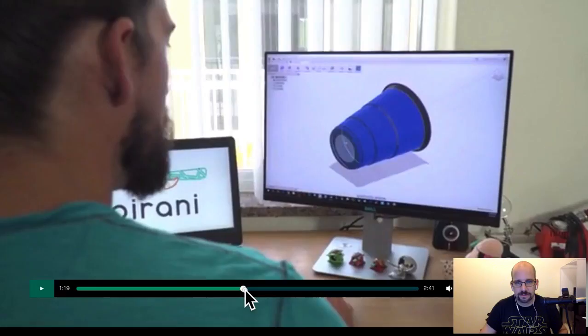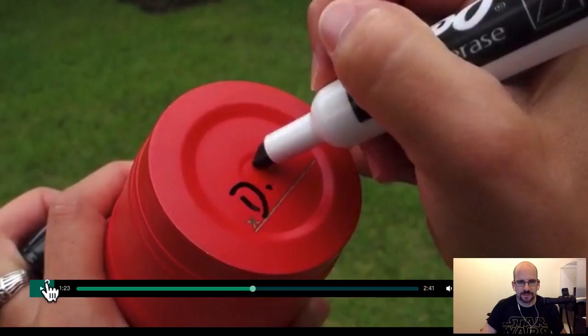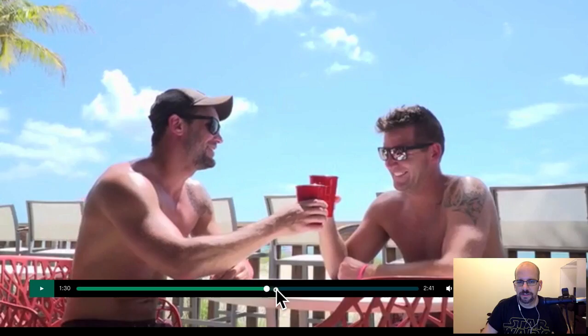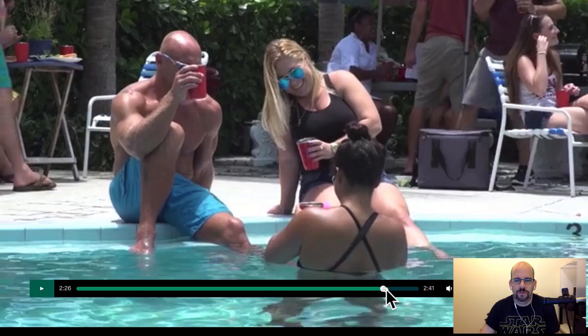They talk about how it's made — it's tested and made on a lathe. You can write your name on the bottom even though there's a dimple there. It's got copper coating to keep it insulated better, supposedly good for tailgate parties. It's powder coated, stainless steel 18-8, and all that.